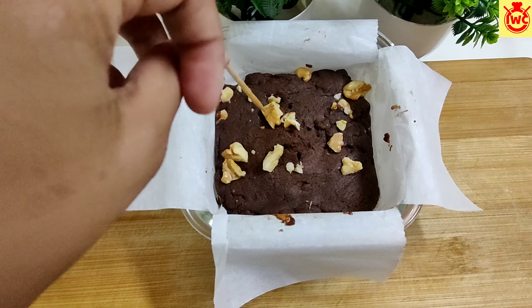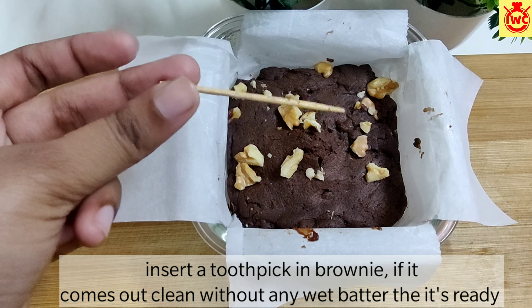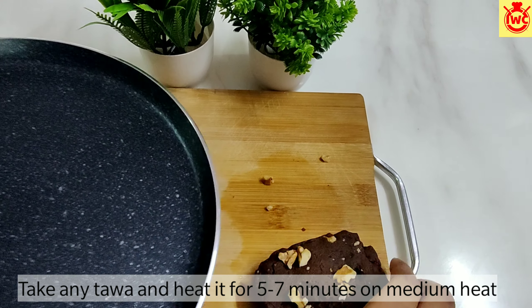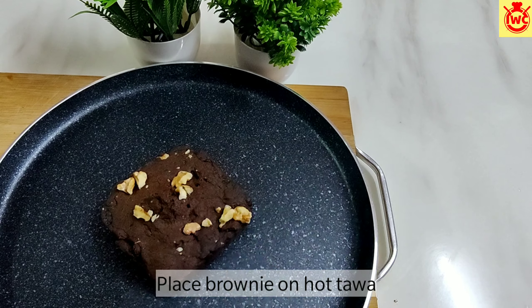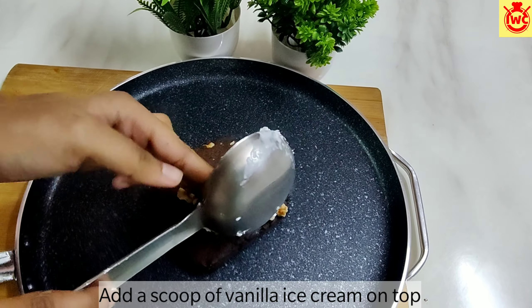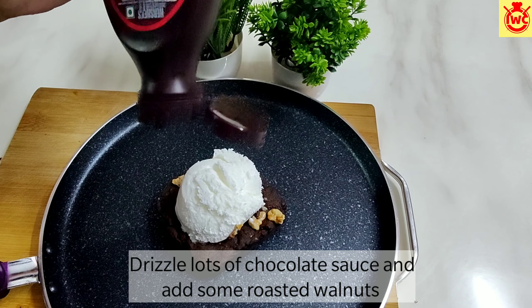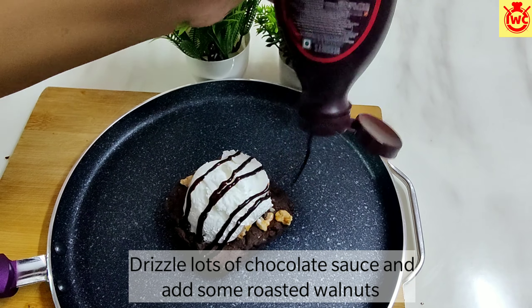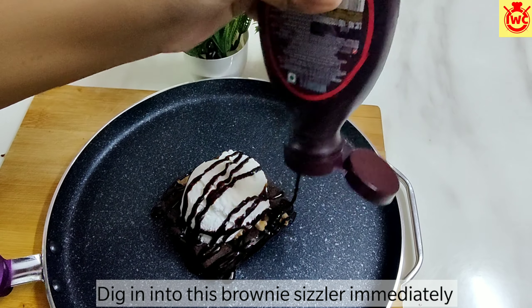This brownie is completely done. I am checking with a toothpick — if the toothpick comes out completely clean, it means your brownie is completely cooked. Now I am going to assemble the sizzler. I am warming the sizzler plate for 5-7 minutes. On top of the brownie, add 1 scoop of vanilla ice cream and drizzle lots of chocolate syrup. After adding the syrup, wait a moment and then enjoy the sizzling effect!